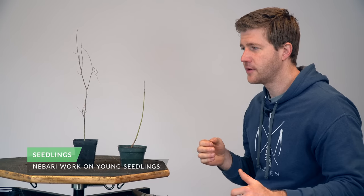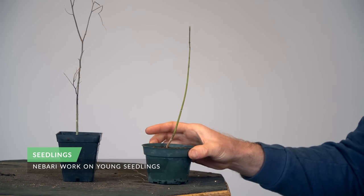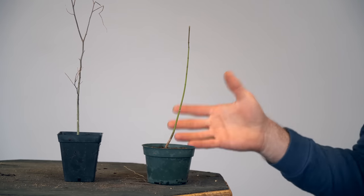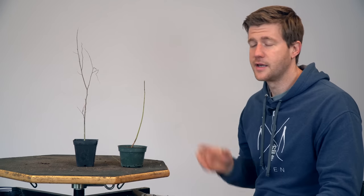Here we have our two seedlings — we're going to focus on the seedlings first. We've got our hackberry on the left and our Japanese maple on the right. These are two-year-old seedlings, but you could work with one-year-old seedlings as long as there's enough girth to the trunk — it just depends on how much growth was put out in that first year. Usually I end up waiting to the second year, and sometimes into the third year, so that we have enough lignified or woody tissue on the plant to merit working with them. Two to three years after germination is just about the right timing to start this kind of work.